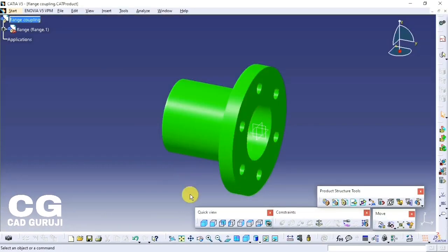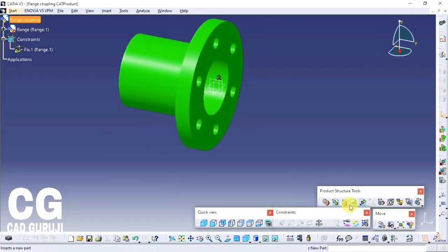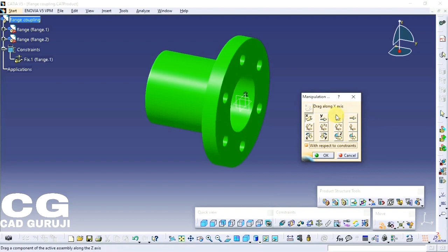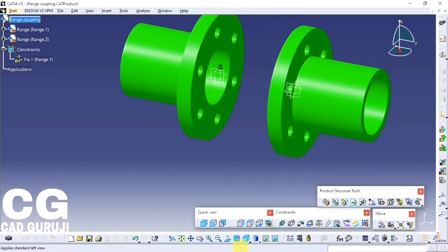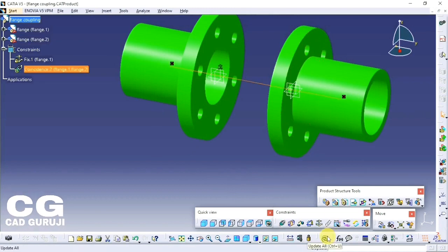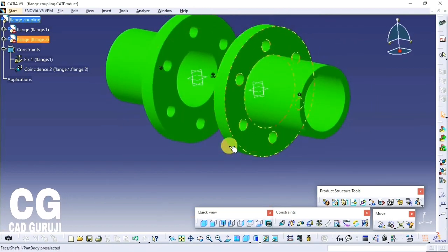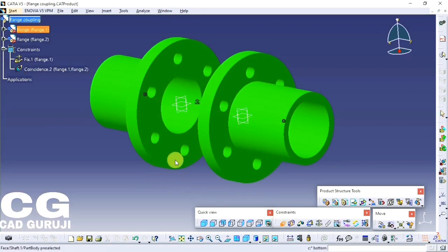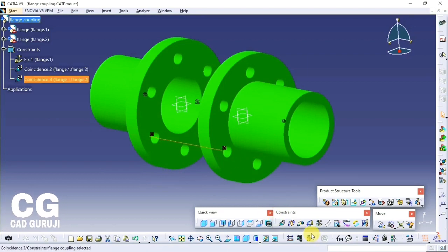After inserting the flange part, fix it by using the fix command: click on fix command, then select the part — this will fix the part. Now insert the flange again. You can move the part using the move command in the manipulation tab. Constrain this part using the coincident command: select the command, move the mouse on the circular surface — you will see a dotted line, this is the axis of the circle — click. Again select another axis, then click on the update command or press Ctrl+U. Again use the constrain command and constrain the hole as shown.